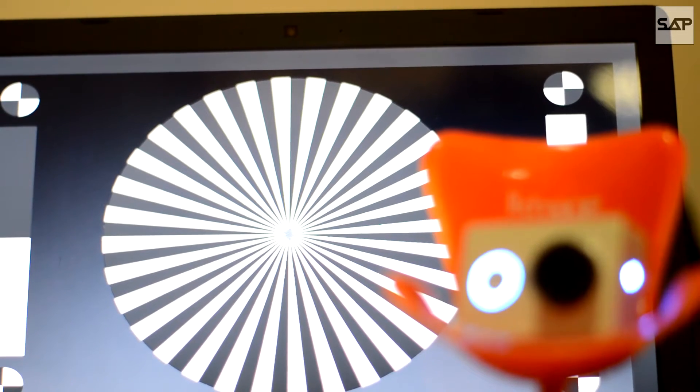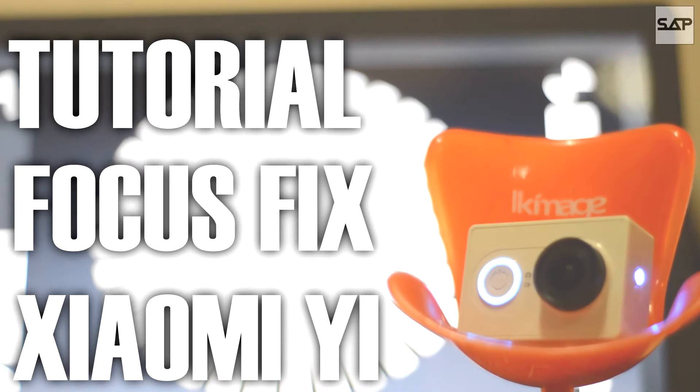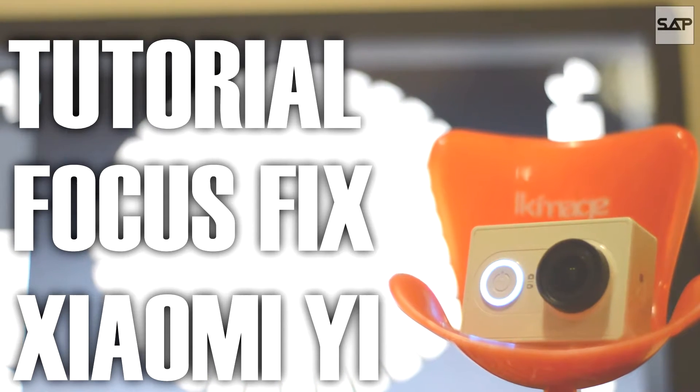Hey guys, welcome back to another short adventures video. Today, I'll be giving you a tutorial on how to do a focus fix of the Xiaomi Yi action camera. Stay tuned.